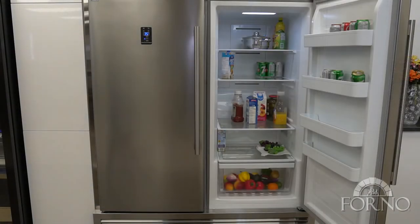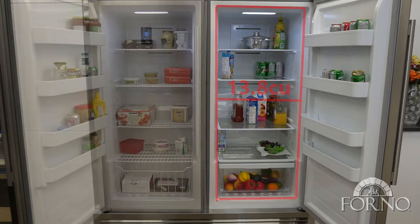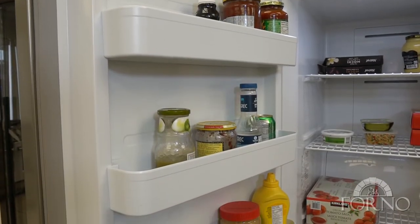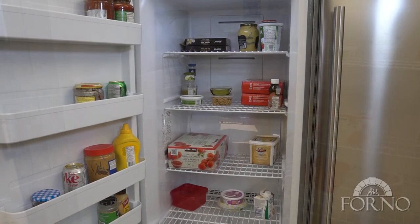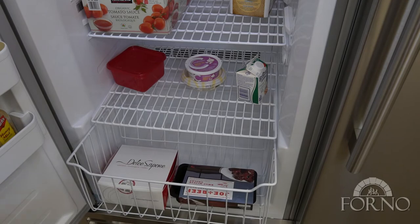The inner fridge capacity is 13.8 cubic feet for both units and a total of 27.6 cubic feet. The freezer compartment is also equipped with French door shelving and has three rack shelves. The freezer unit comes equipped with a sliding drawer.